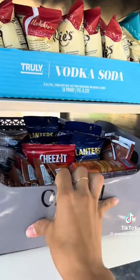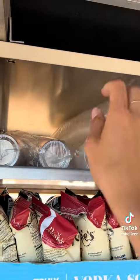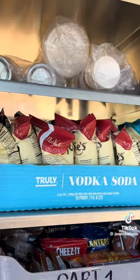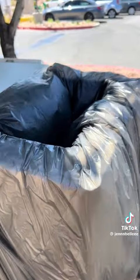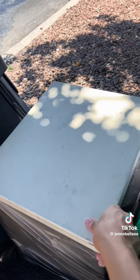We have our little snack basket with lots of snacks, and then chips up here, and on top we have extras of cups, lids, coffee cups, and all that stuff. We also have a trash in the back and a little trash up front — need to empty that.